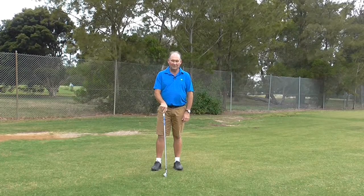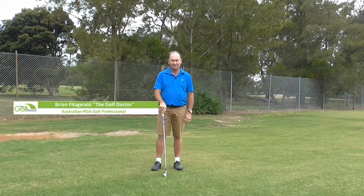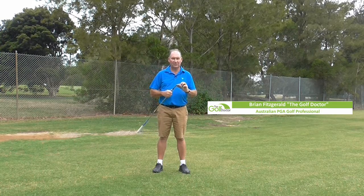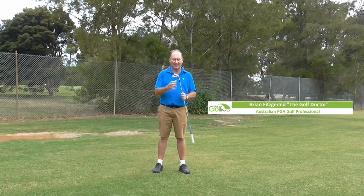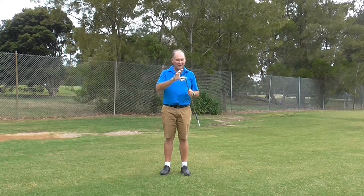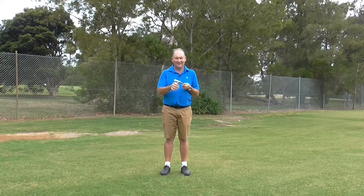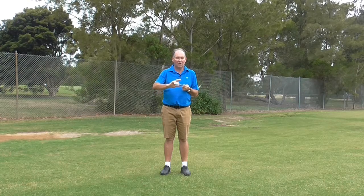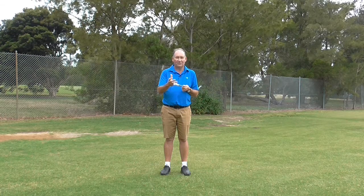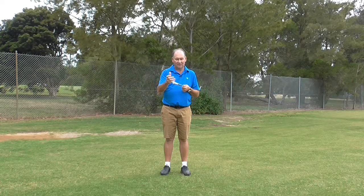The reason I'm doing this tip today is this morning I had a client come to me for a golf lesson and he had his clubs in beautiful condition. He just cleaned them prior to the lesson — they were looking absolutely fantastic, nice and shiny, all of the dirt removed from the grooves. Except the grip was as shiny as anything. I think I could have done my hair in the reflection on the grip.